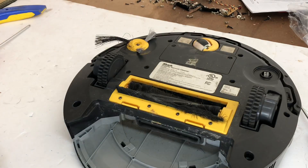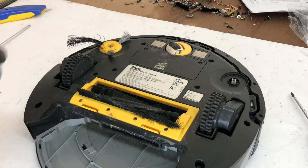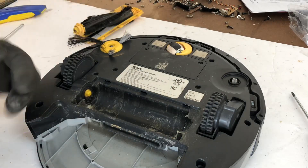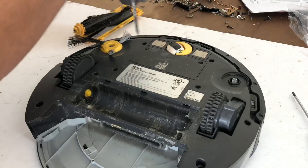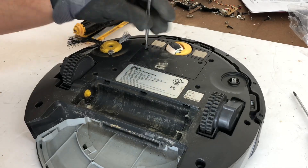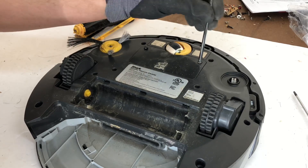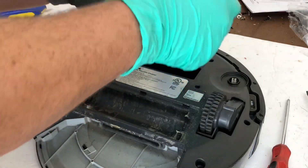All right guys, let's go ahead and take apart this 700. As you all saw in the last video, this thing came in broke. We cleaned out the roller and it worked, but it was definitely disgusting. I've got gloves and protection on, sprayed it down with some Lysol. But let's go ahead and remove the battery.